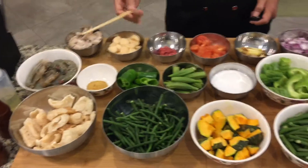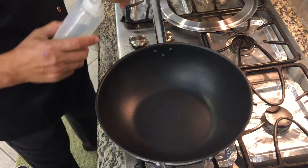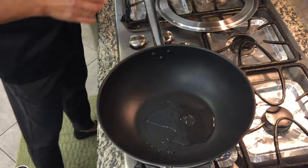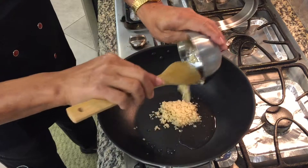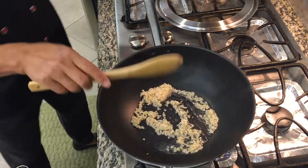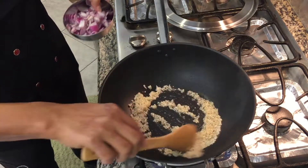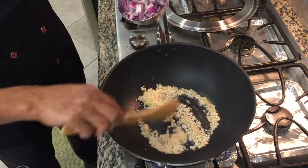So let's proceed to cooking. First we're gonna put a little bit of olive oil. Our pan is hot already. We're gonna put garlic and make it a little bit brown. Don't overcook garlic because it tends to get bitter when it is overcooked.